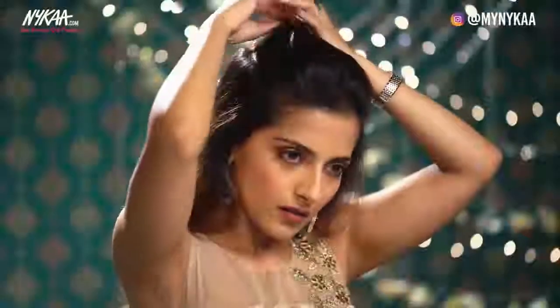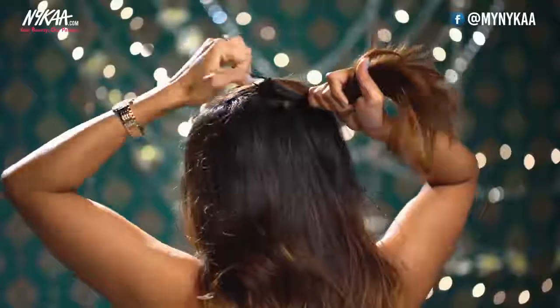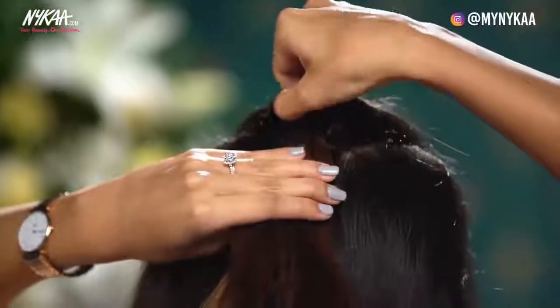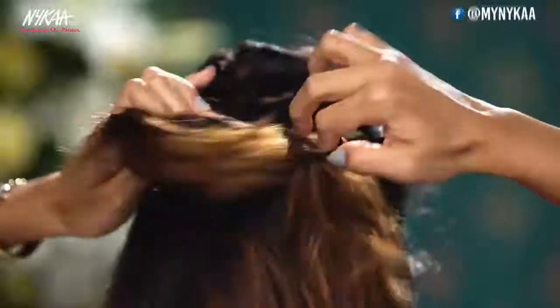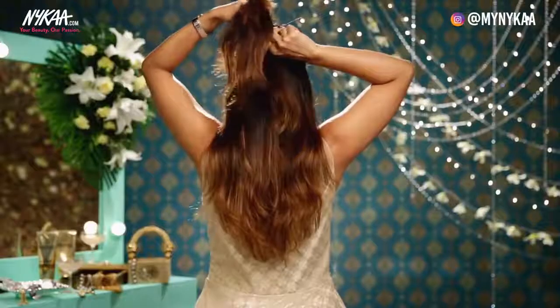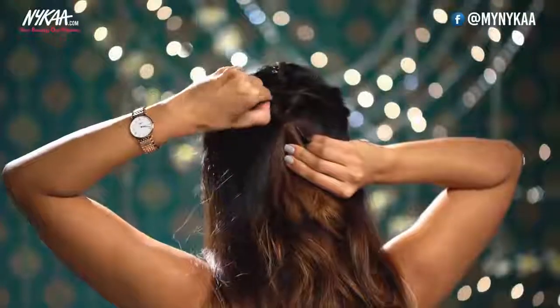The pull-through braid is perfect in case you want to show off your embroidery or your neckline. To begin, take a section right at the arch of your eyebrows and take it all the way to the top. Take a good quality rubber band and secure it into a ponytail. Now open the ponytail slightly right in the center, stick two fingers in and flip the ponytail inwards. Just pull on the twist very slightly to fan it out. Now take another section on the sides towards the back, take all of it into a ponytail, make an opening in the center, stick two fingers in and pull the ponytail inwards.